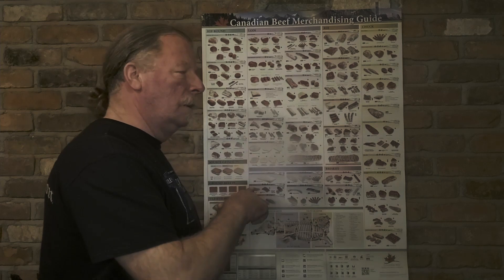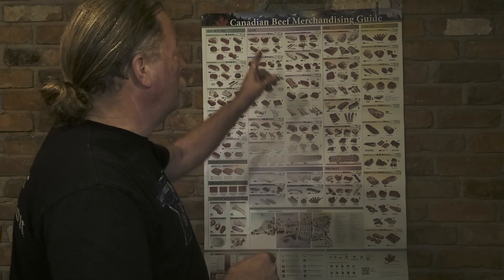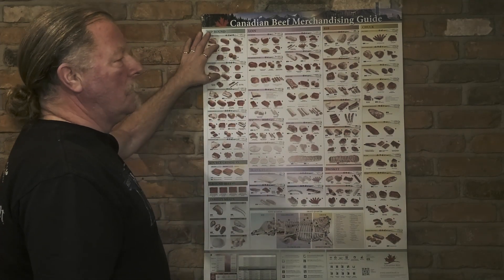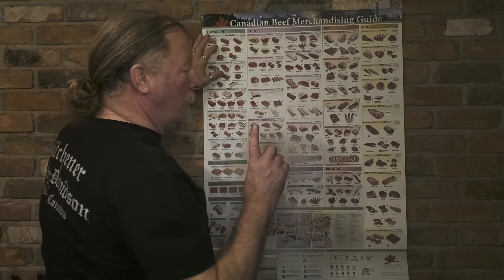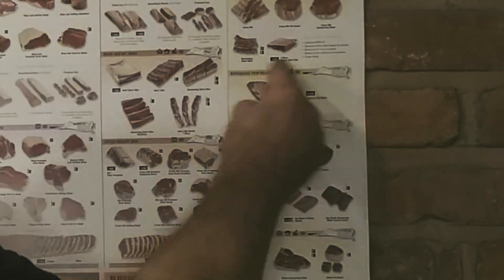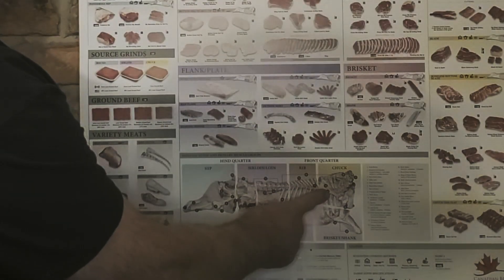Alright folks, welcome back to my carcass map — my merchandising guide. We're going to take a break from the hip right now simply because I mentioned the chuck area in the last video. What I want to emphasize today is this portion right here — the top blade — which comes from this area of the carcass.